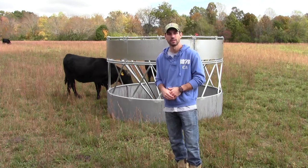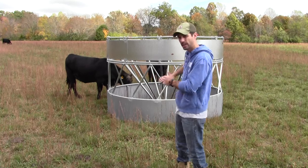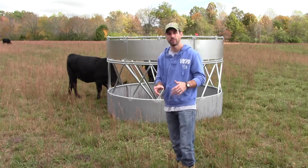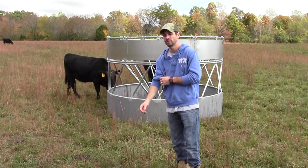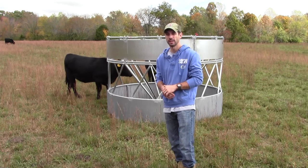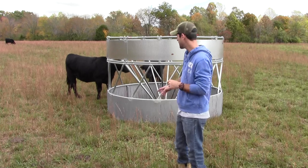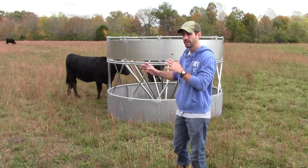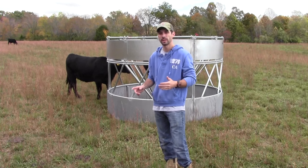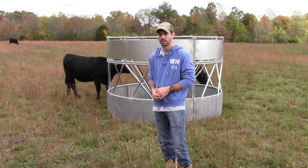I decided to go with this cone feeder after doing some research. The information I found shows that a traditional hay ring — with no sheeted sides, just slant bars — you're looking at about 25 percent waste. These figures are relative and may be a little skewed, but 25 percent is a good average. So every four rolls of hay you feed in a regular hay ring, you're losing one roll.